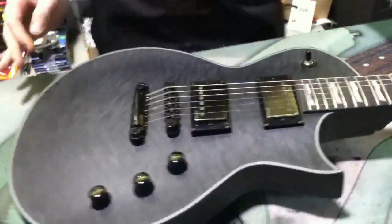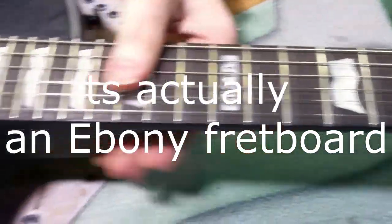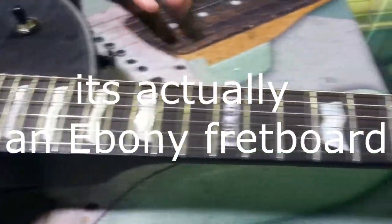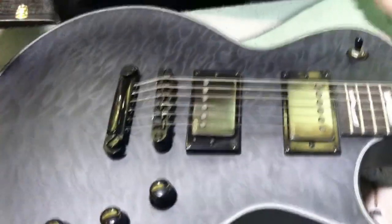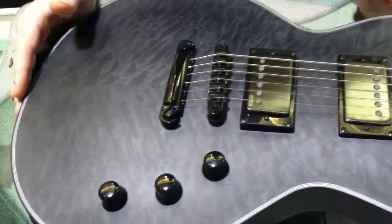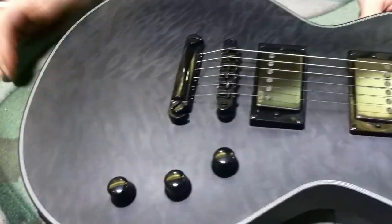Coming down, we have a rosewood fretboard on a mahogany neck, and it's actually going to be a mahogany body with a maple top as well. A quilted satin see-through black is actually going to be the finish on this one, with a little heart on this specific one that they gave us.